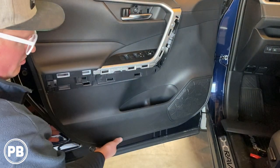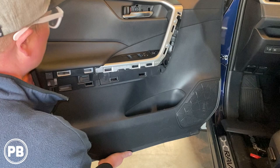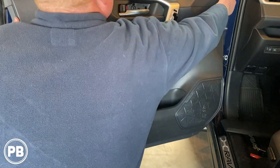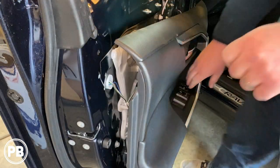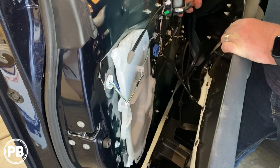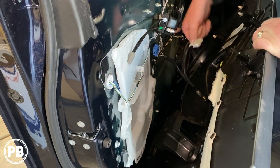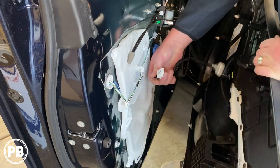Once the three screws are removed, basically everything is just held on with clips. So then we'll pull this back. You can actually just pull on your handles — they should come on out — and then disconnect your harnesses. Basically, you push in the tab and they come free, just like that.